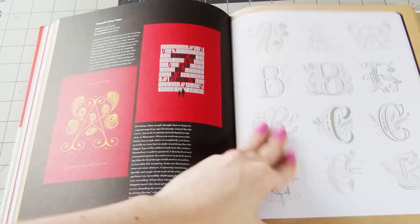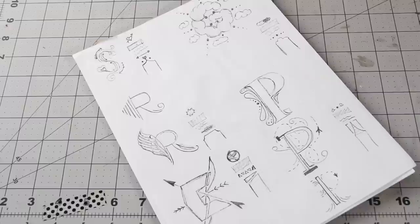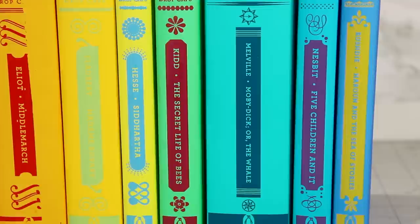If you're new to lettering and you really wanna learn more about it, I definitely recommend Jessica Hisch's book, In Progress. She talks about this specific project, along with tons of other lettering tips and tricks. Just start sketching out your letter, and it's really up to you how detailed you want the letter to get before moving onto the computer. You can also start thinking about what kind of designs you wanna use on the spine of the book, because as you can see, all of them are slightly different.